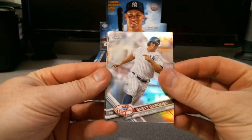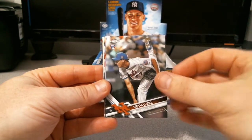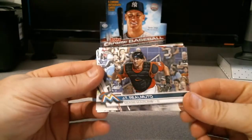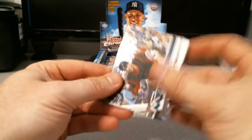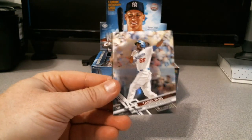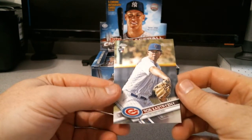By the way, Bowling for Soup is playing in the background. Brett Gardner refractor, Seth Lugo, J.T. Realmuto - very underrated catcher for those who don't follow baseball a lot or the Marlins. Jorge Alfaro rookie, Yasiel Puig, and Rob Zastrinski.